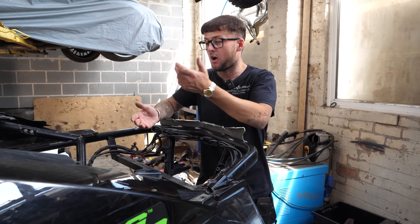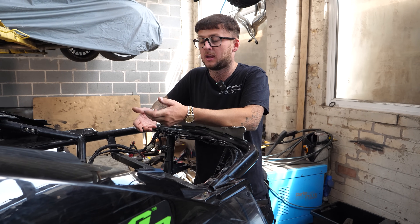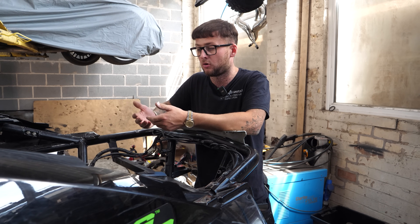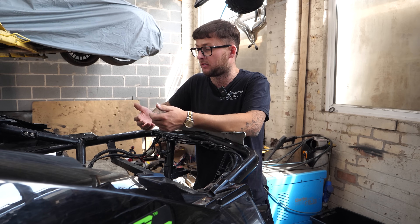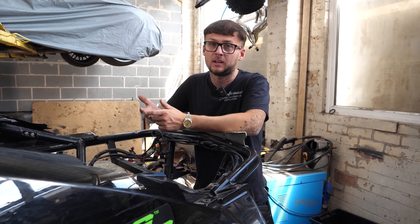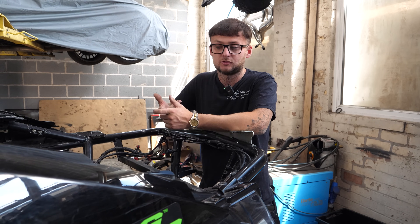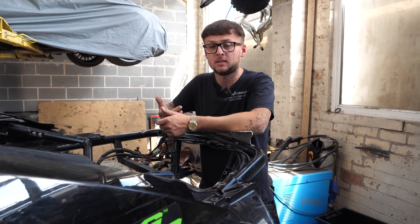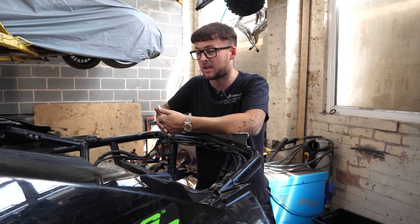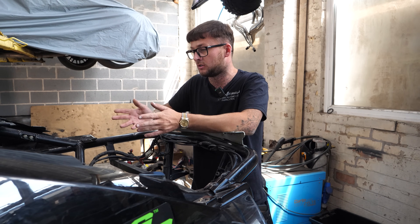Plan of action is obviously the K20 onto a transaxle gearbox from a Porsche — Porsche being engine and gearbox behind the seats, in the Porsche setup, rear-wheel drive. I have got the box; a good friend of mine is currently doing the adapter plate — same guy who did the one for the Lamborghini. Turbo: 3076 Pulsar. Management wise: Hondata, pretty much similar sort of spec to what we've got in the Peugeot.